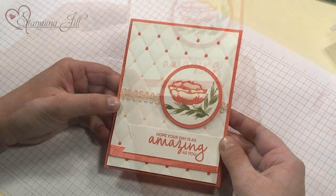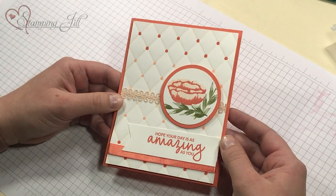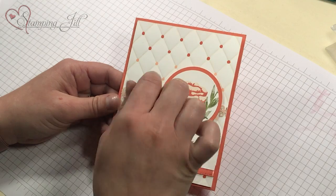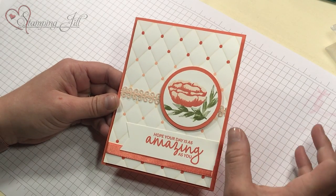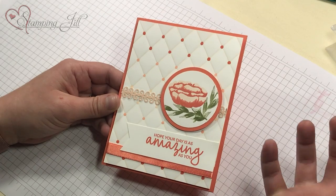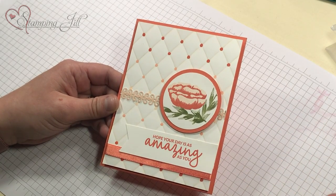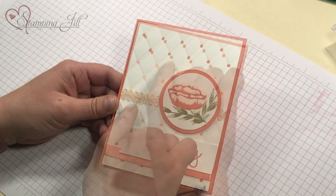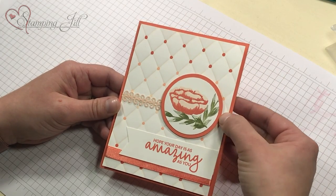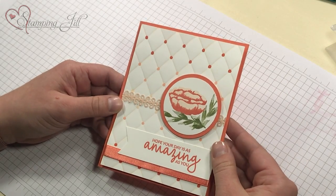Another one of the embossing folders that I pulled is called the Tufted Embossing Folder. This one is obviously a lot more simple. I love the Petal Pink and Clipso Coral — those are probably my two favorite blend colors and I feel like they blend really well together. I colored in the lines of the Tufted and then I just put the dots, and I thought it gave kind of a cute quilty look to the background of that.